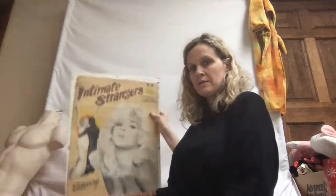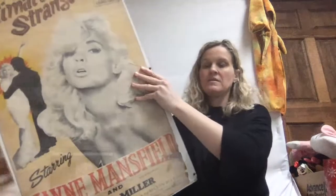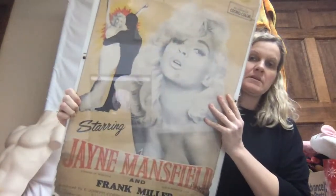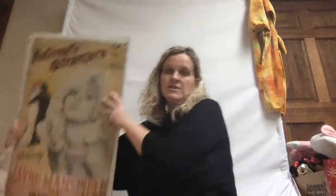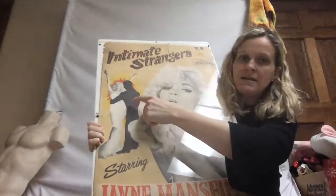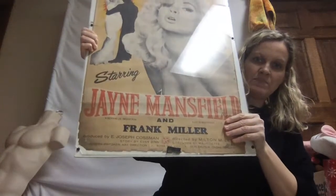Hey Bolo Buddies, thanks for watching. So I recently showed you guys this poster and I've done a little more research since then. What I found is that it is Joseph Costman's 'Intimate Strangers' — it's an original merchandising poster for a non-existent film. This is Jane Mansfield, and that's actually her. You can see how the guy is blacked out, and the name down here on this one is Frank Miller.